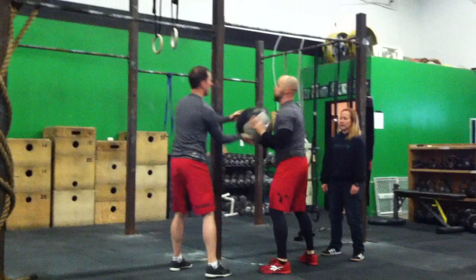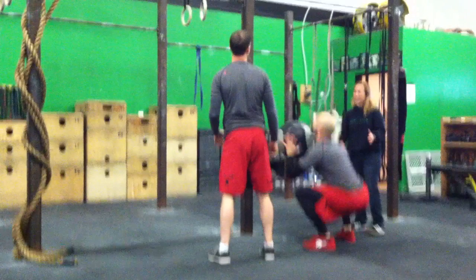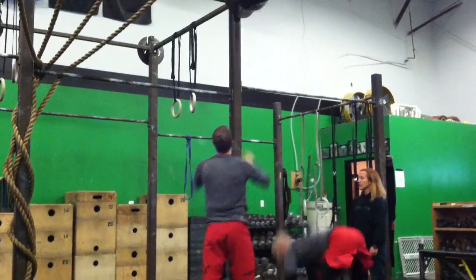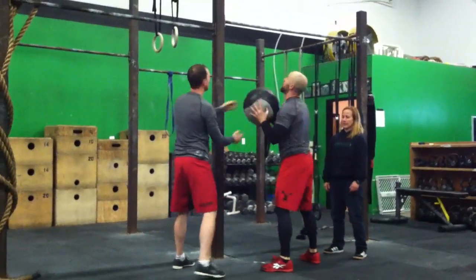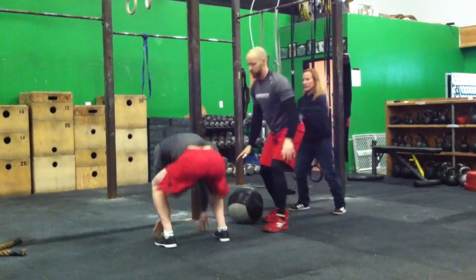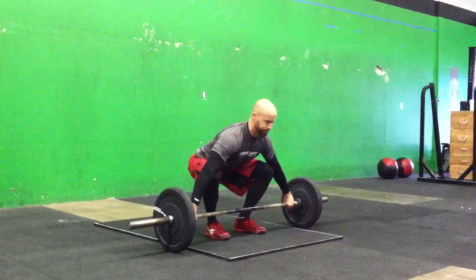Regardless if the attempt is a good rep or a failed rep, the team must alternate attempts with each other. In the event that one teammate has completed all of their reps and the other has not, the incomplete teammate must complete all of their reps before the team can leave the wall ball burpee station. The teammate that has already completed their reps may assist by catching and passing the ball to their teammate, who will then complete all of their reps. Both teammates must remain at the wall ball burpee station until all reps for the team are complete.